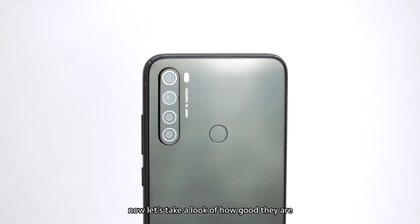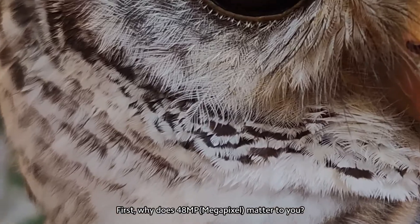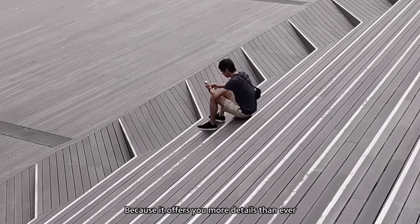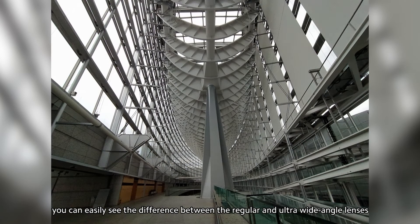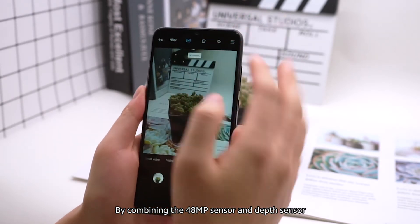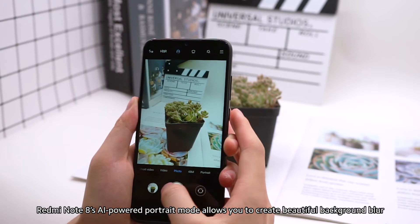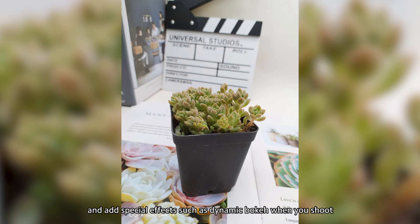Let's take a look at how good they are. Why does 48-megapixel matter to you? Because it offers you more details than ever. With these comparison shots, you can easily see the difference between the regular and ultra-wide-angle lenses. By combining the 48-megapixel sensor and depth sensor, Redmi Note 8's AI-powered portrait mode allows you to create beautiful background blur and add special effects such as dynamic bouquet when you shoot.